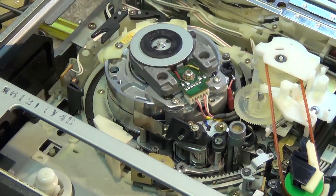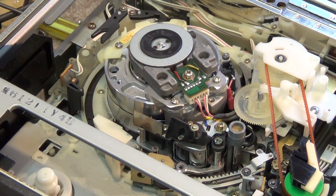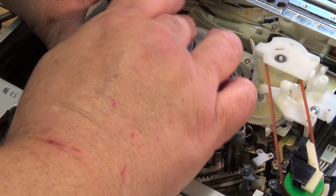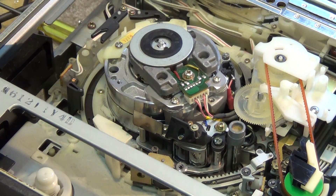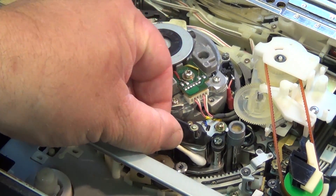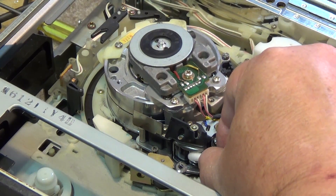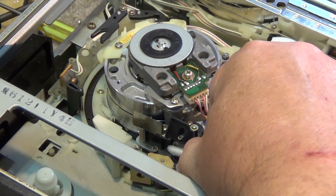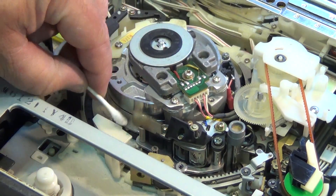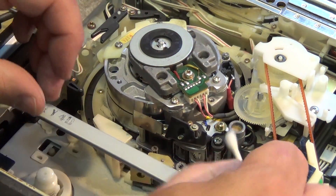We'll eject the tape and clean the heads on this thing. As usual we'll use the paper to clean the video heads — it's the safest way. You certainly don't want to be sticking a Q-tip in there on the video heads. We'll use a Q-tip to clean the control track, linear audio, and erase heads. On a beta machine the audio head is on the bottom portion, the control track is on the top side, and the audio erase head and full erase head are on the back side of the drum.